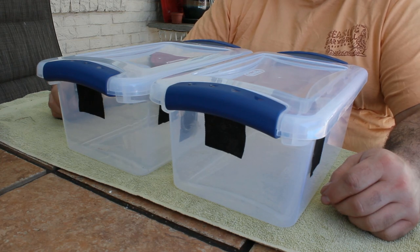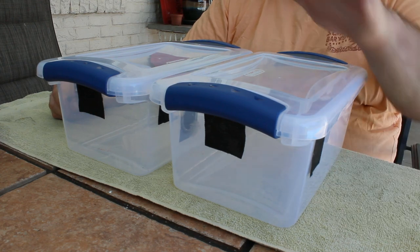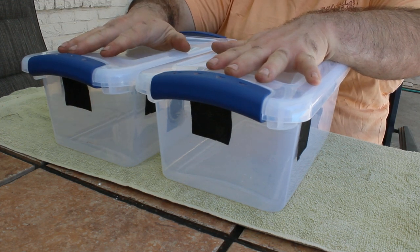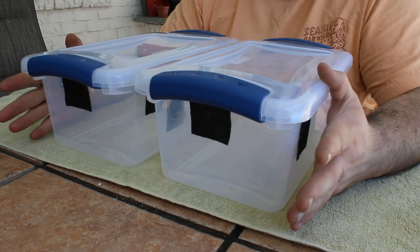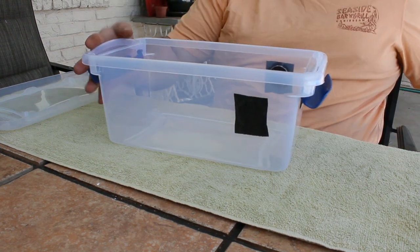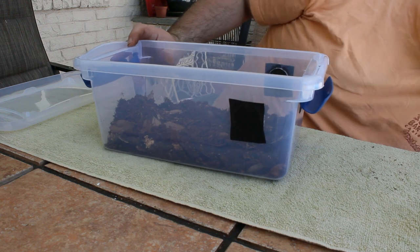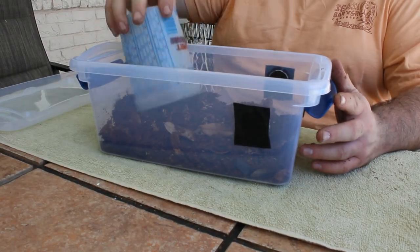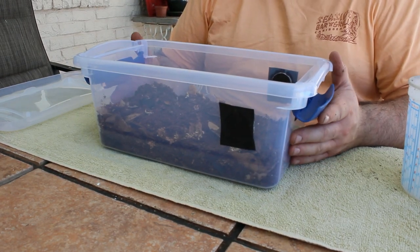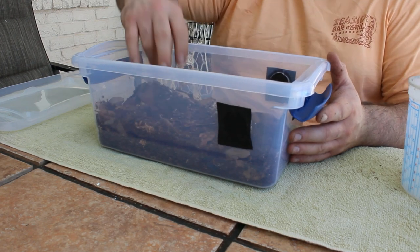I've got two Sterilite bins that I've drilled into for ventilation. One is going to be for Armadillidium Vulgare Magic Potion, and the other is going to be for some very special Cubaris Panda Kings. Let's go ahead and start out by making the Armadillidium enclosure. I find that two quarts of my black substrate works just fine for one of these Sterilite bins. My black substrate was specifically designed for isopods and millipedes. It contains hardwood sawdust as well as live oak leaf litter to ensure that your animals always have a source of food available to them.